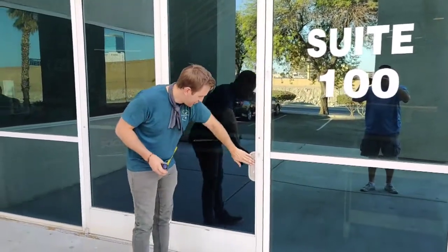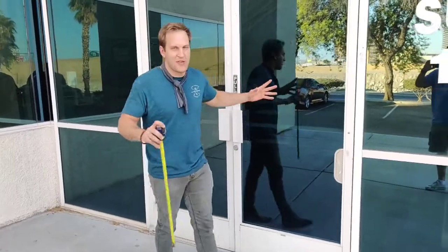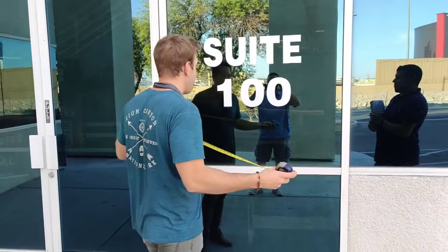So we've got this little piece right here, and then also the handle. You probably wouldn't want to do any graphics right next to the edge because you're going to miss that. So let's take a measurement.